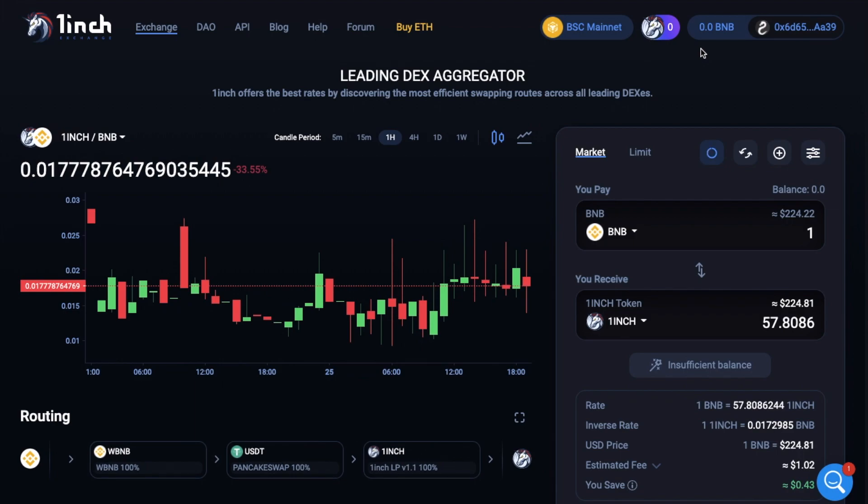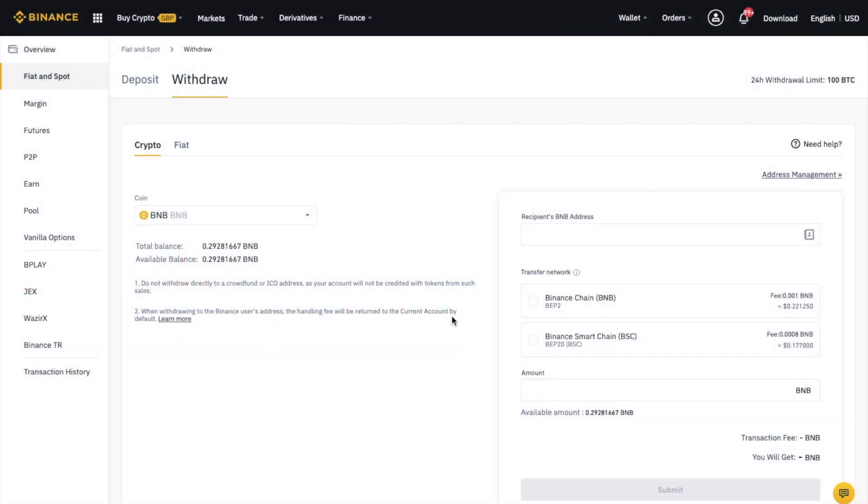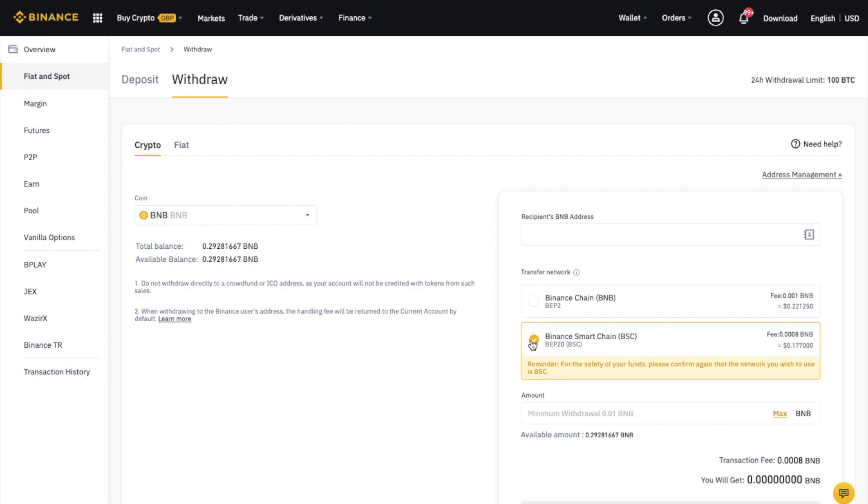Let's head back to Binance. As well as having my 1inch tokens, I'm also going to need some BNB to pay for the gas fees, similar to needing ETH for gas on the Ethereum network. I have some BNB in my Binance wallet which I'm going to send across to my MetaMask wallet. Now if you're not already aware, Binance actually have two networks: the Binance Chain and the Binance Smart Chain. And we're using the Binance Smart Chain, so this is the network that we'll need from the list here.